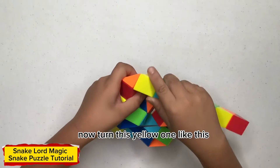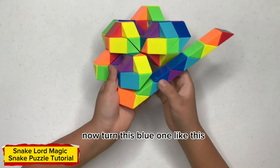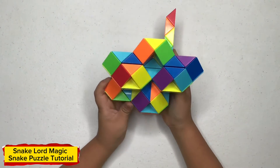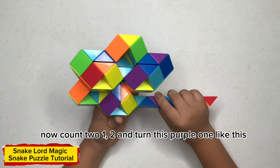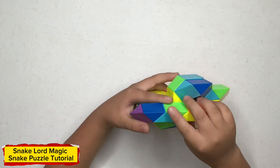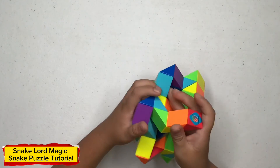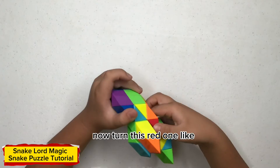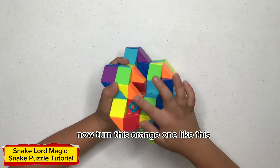Now turn this yellow one like this. Now turn this blue one like this. Now count — one, two — and turn this purple one like this. Now turn this blue one like this. Now turn this light blue one like this. Now turn this yellow one like this. Now turn this red one like this. Now turn this red one like this. Now turn this red one like this.